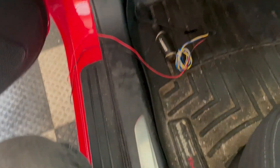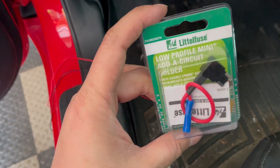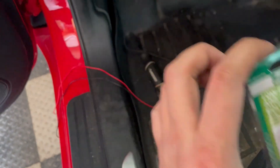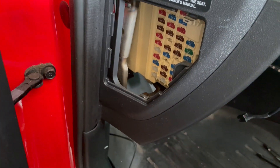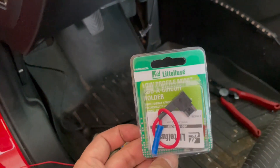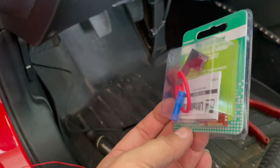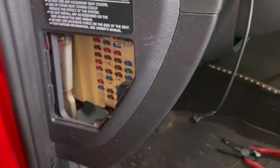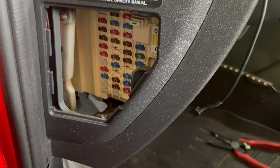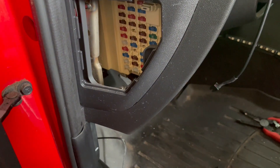Now we're going to focus on the inside. In order to run the power wire, we're going to use this - it's called a mini add-a-circuit holder. What it does is, on the fuse box here, we're going to be able to tap into the fuses using this. It can be found at your local automotive store like AutoZone or Advanced Auto for around 10 bucks. They're super convenient since we don't have to go to the back of the fuse box and tap into the wire behind it. We can just literally tap it in. I'm going to show you exactly what fuse to tap.